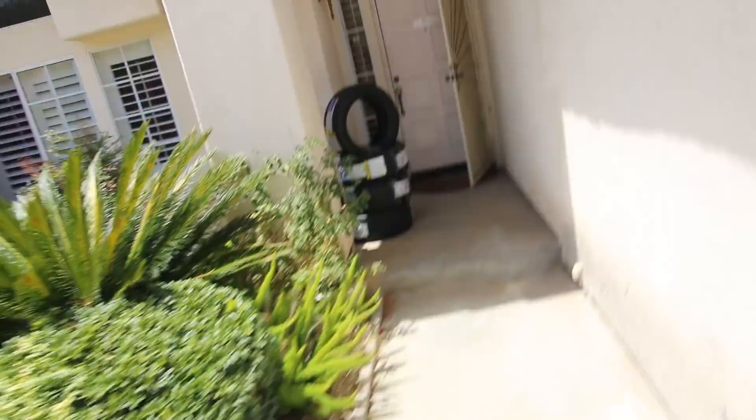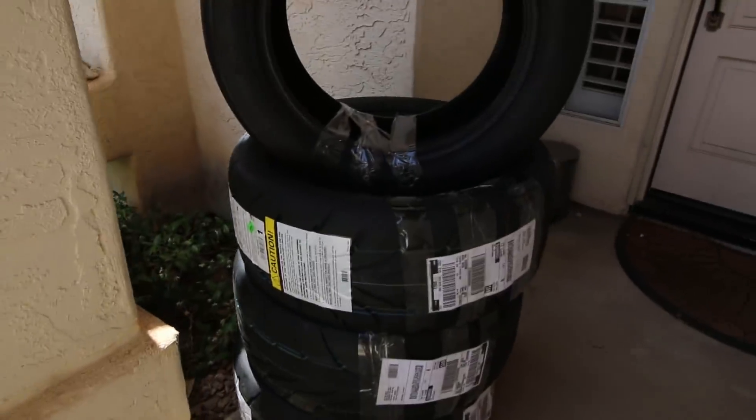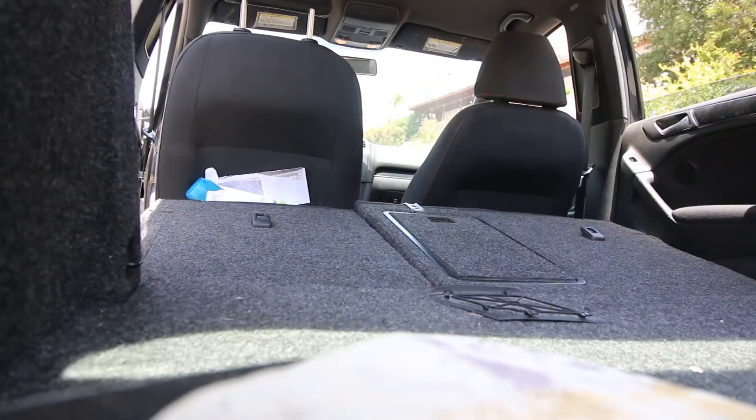It's the next day and the R888s are here. They got here super duper early so that's awesome. I'm going to steal Matt's car and take off to - I think it's called Bears Tires - and get these things mounted up. Let's do it.